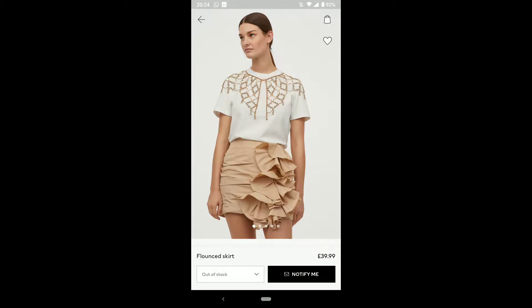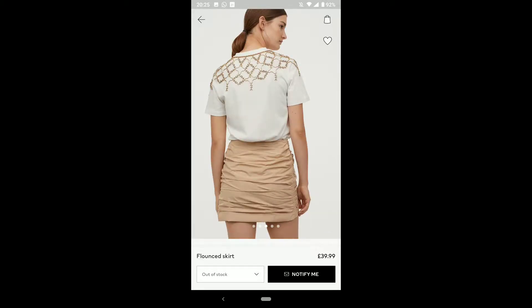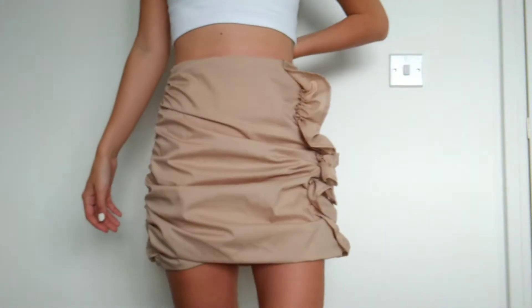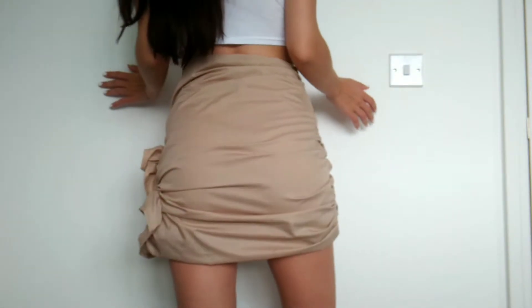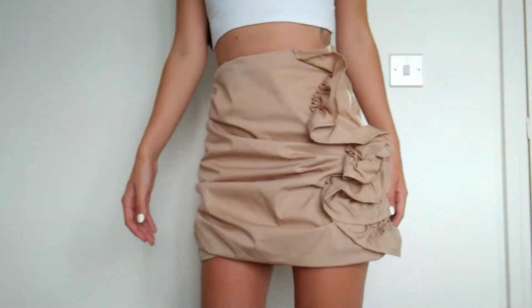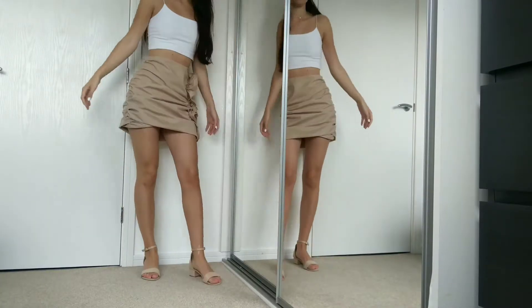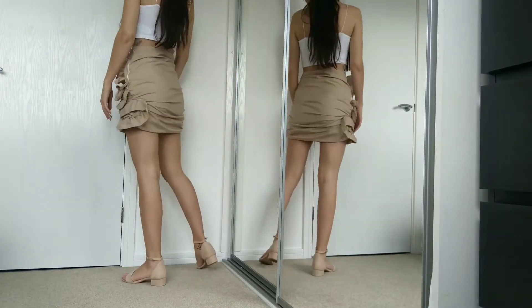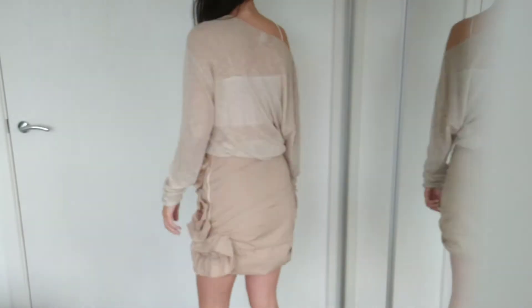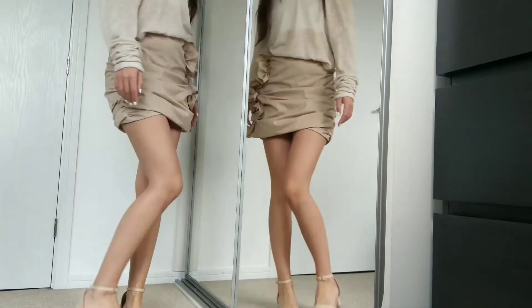Let's take another look at what I was trying to recreate, and here is my final outcome. I honestly love this skirt so much — I think it looks so good and I hope to be able to wear it out this summer. I am a little bit sad that my ruffles are a little too small; I wish I had more fabric left over to create bigger and more flowy ruffles. Thanks so much for watching, see you soon!